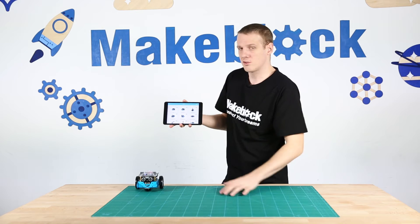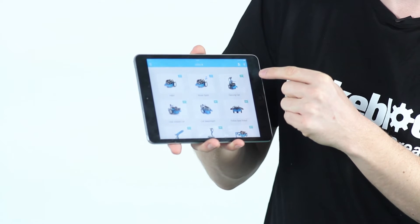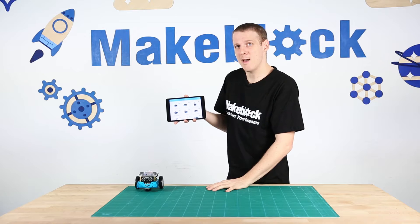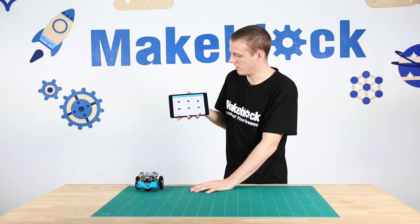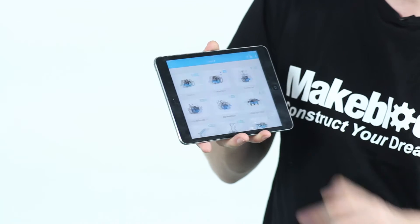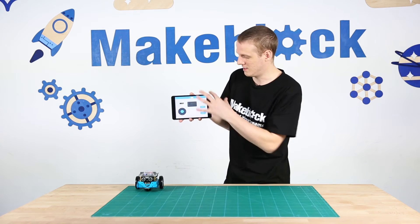Then it goes into this screen and there are a few different programs which are default programs. The ones with M-Plus in the top right hand corner are for the add-on packs. The ones with just the M in the top right hand corner are for the standard M-Bot kit. One's called M-Bot and the other is called Music Spirit. I'm going to open up the M-Bot default program, and in here there are six different icons on the main screen.